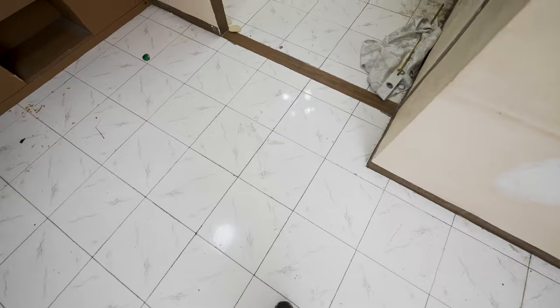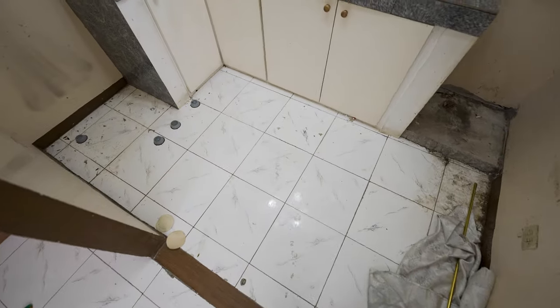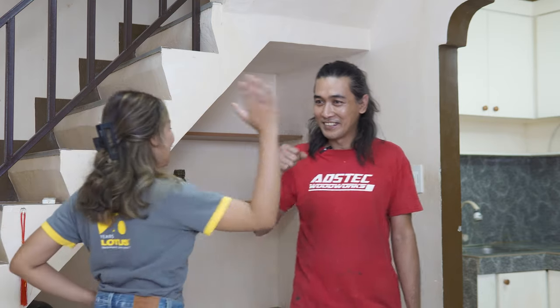So papalitan na natin itong tiles — isang buong floor, isama yung kitchen. Mas maganda kung papalitan nga ng tiles isang buong floor. Anong plano sa tiles? Anong type ng tiles ang gagawin natin? 60 by 60. Sige, good. Kaya ba natin itong isang araw? Kaya-kaya. Let's go!